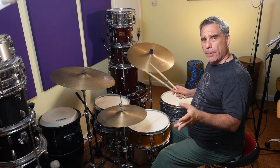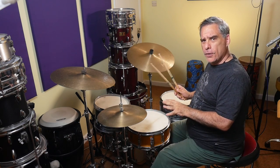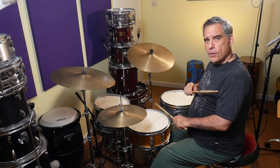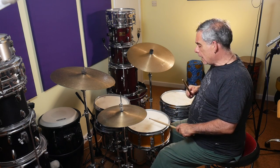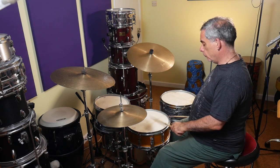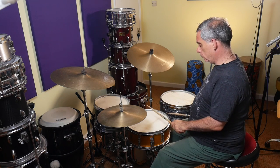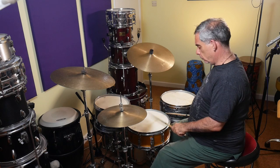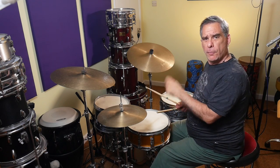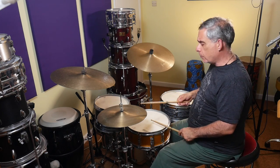Let me just give you a recap on the single paradiddle so we can orient ourselves. It's right, left, right, right, left, right, left, left. So if I just play the bass drum on my left hand, we get this. And then when we put the hi-hat in on eighth notes.